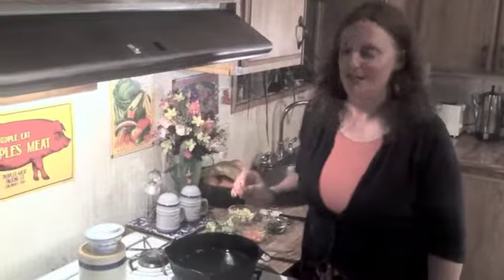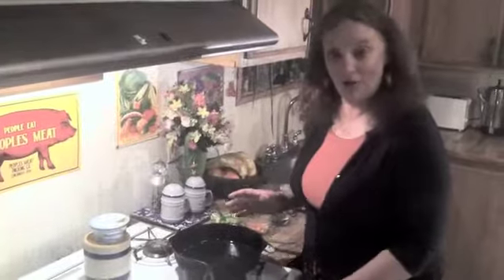Hi, and welcome back to my kitchen. Today, we're going to make a really easy and delicious, elegant dish called stuffed tomatoes and roasted beef. So, we're going to get started right away.